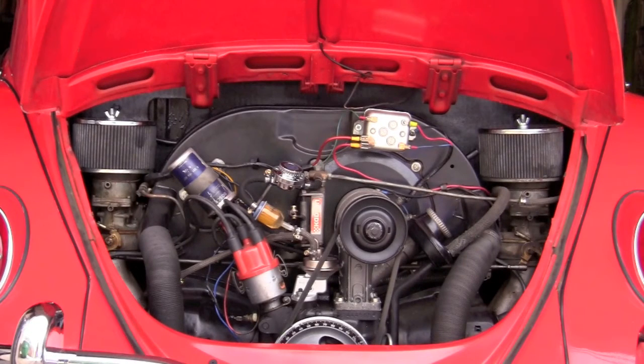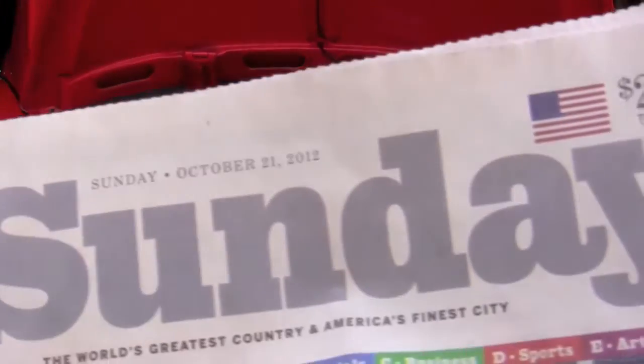This is our 1963 Beetle and it currently has a gasoline engine. I'm going to take that out today and put in an electric drivetrain.